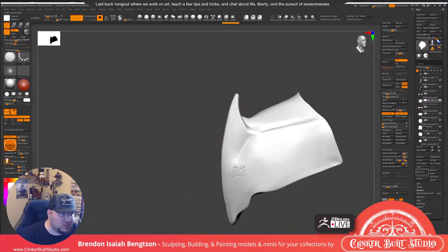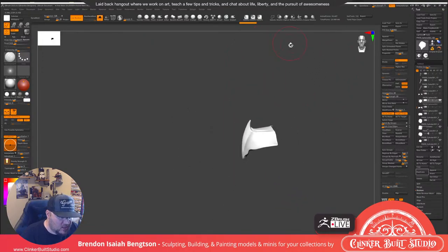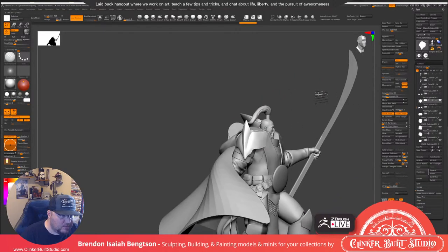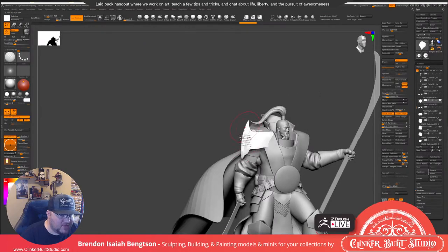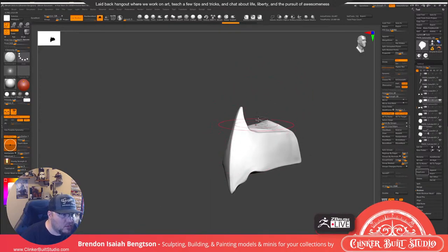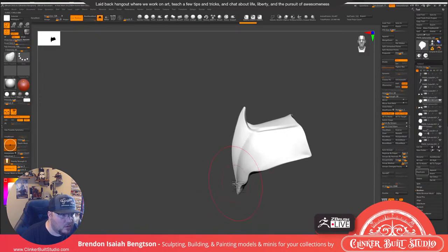I want to have a plane shift happen here so that when we look at it we can get some nice light bouncing — it looks more like a blade, and then we'll have some sculptural stuff in here.